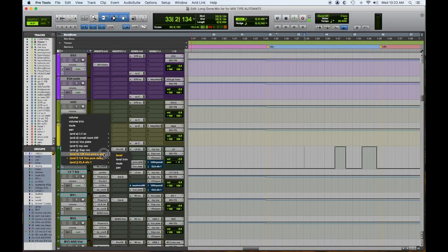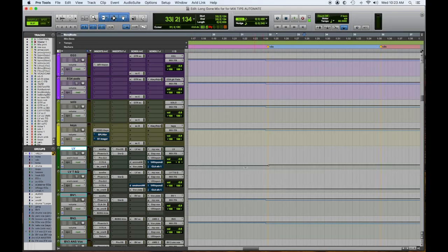Whenever something is automated in Pro Tools, it gives you this yellow dialog here. So the level here changes — I have that coming up in the choruses. You can see the automation is happening on these effects in the choruses.